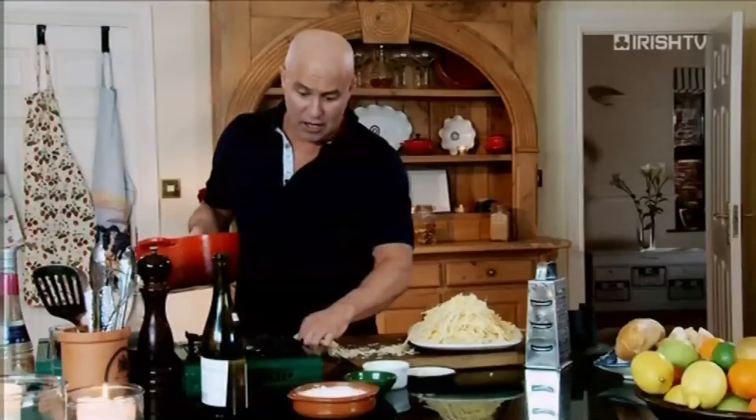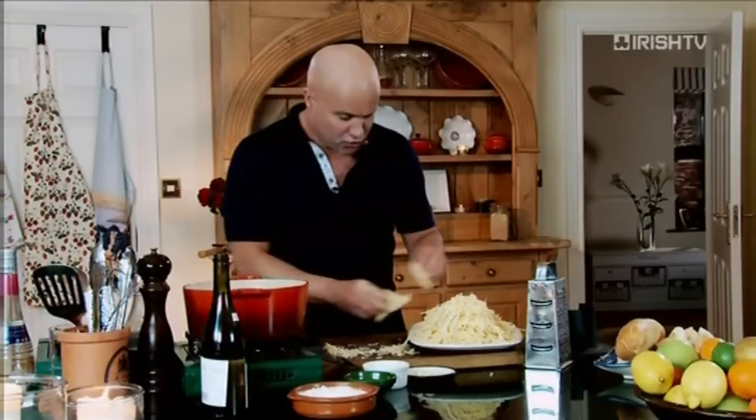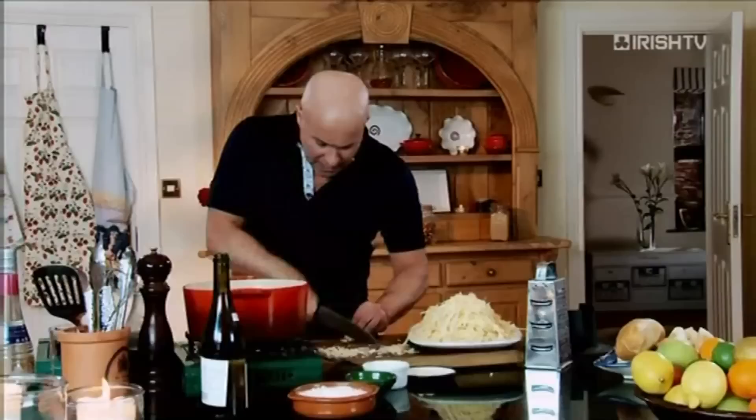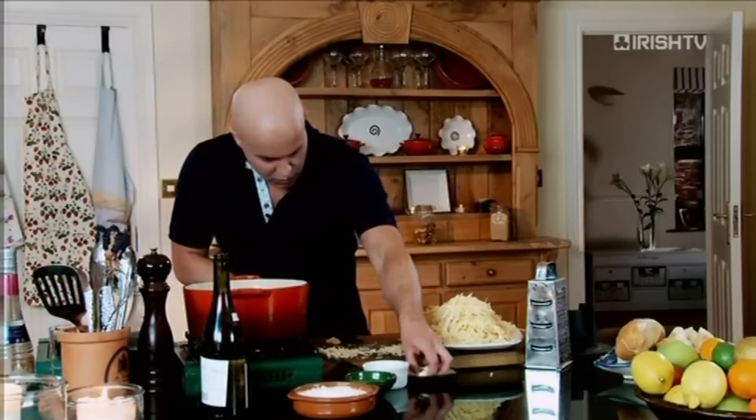So let's get our heat on the pot — couldn't be easier. Nice and low to start off. I've got cheese everywhere. And you're just going to use the back of your knife to crush the garlic. This takes loads of garlic — you're talking five or six cloves of garlic — crush it all up nice and fine.